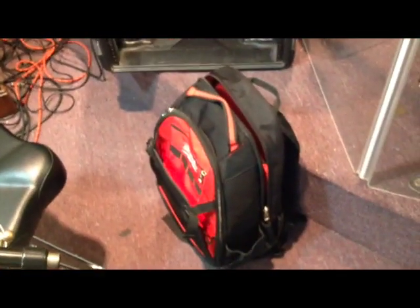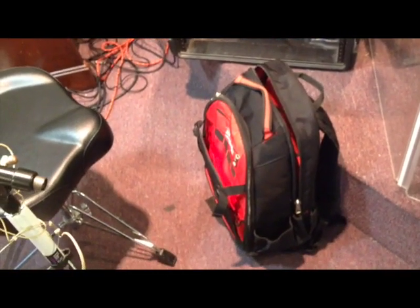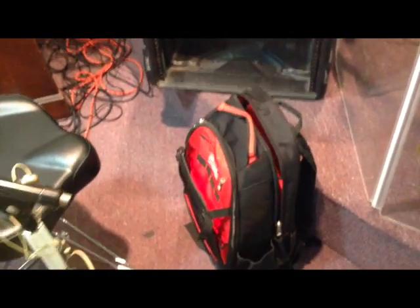It holds my cords, my computer, my iPad, my keyboard — everything I need in there. It holds it great. It's durable. I've had it for about two years now and never had nothing rip on it. It's a great bag.